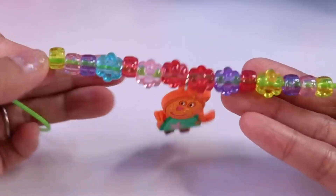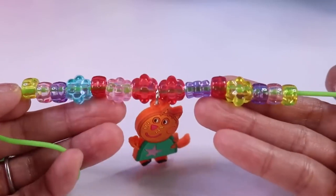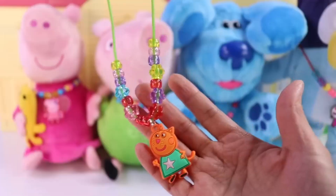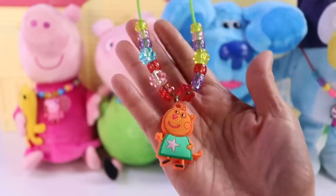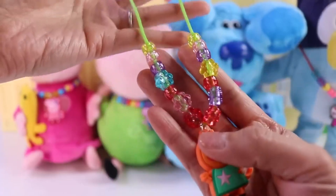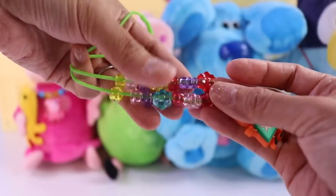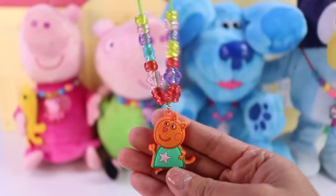As you can see, they're not really exactly the same on both sides, but I like it that way - super cute! Remember that if you're making your art, you can do it however you want. You don't have to necessarily do it exactly like I did, just have fun with it. That's the most important thing.